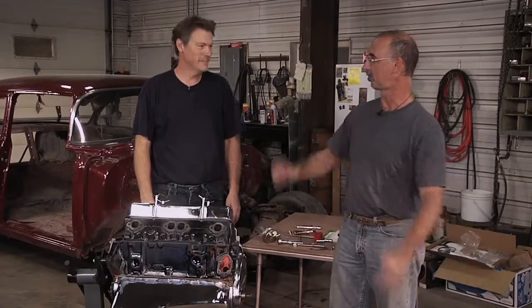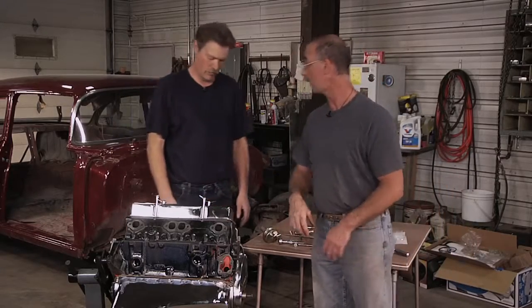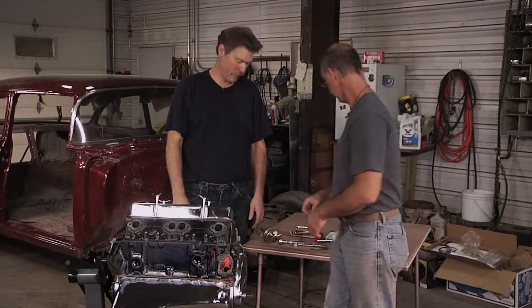Are you pumped? Pumped for pumps? Next thing we want to do are the fuel pump and the water pump, and that's going to really go a long way to wrap up our work here on the engine. Fuel pump first, so give us a lowdown.